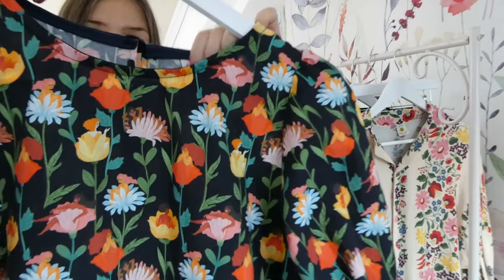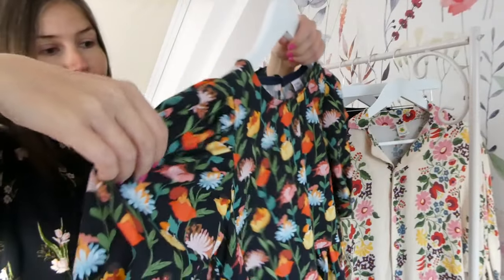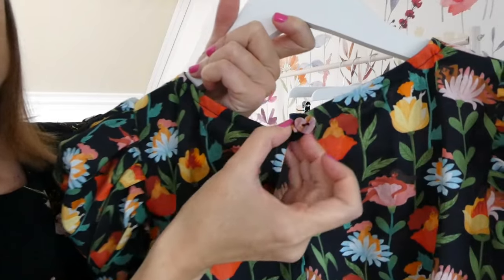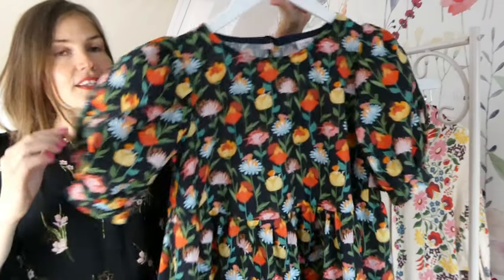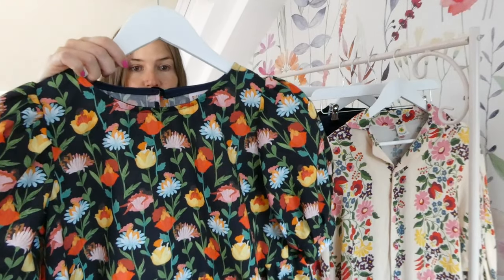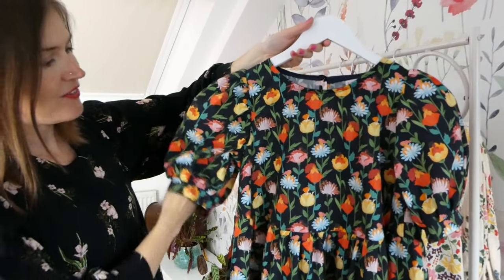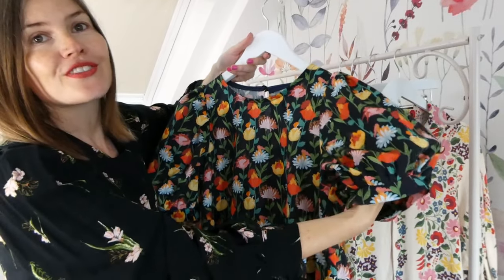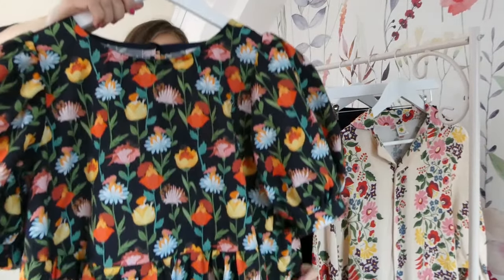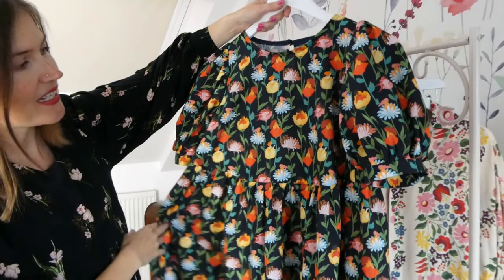I added the Fabric Godmother dopamine dressing tag, which I thought was a really appropriate one for this make. I've also added the Pigeon Wishes button — a little heart-shaped button on the back with a rouleau loop. This is the New Craft House Everyday Dress pattern. I've made it as a top and as a dress before and I'm really impressed with how it has turned out. Because it's made from cotton, the sleeves hold their puff really beautifully. It's one of my favourites and I can't wait to start wearing this one very, very often.